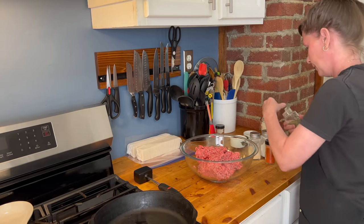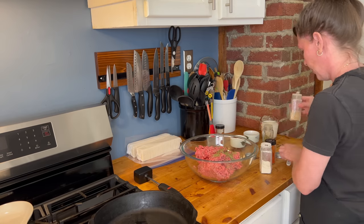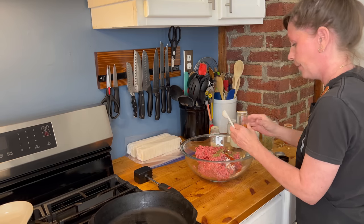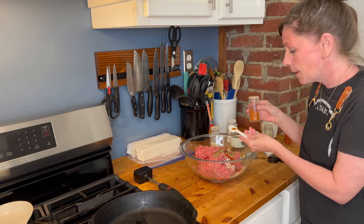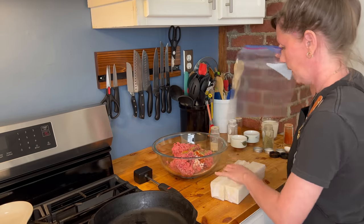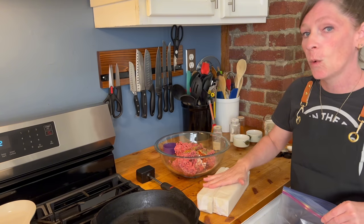I don't like it too spicy so I'm going to add about an eighth of a teaspoon. And then to this we're going to add — I forgot my measuring cup — so we're going to crush up enough saltine crackers to equal one and a half cups.